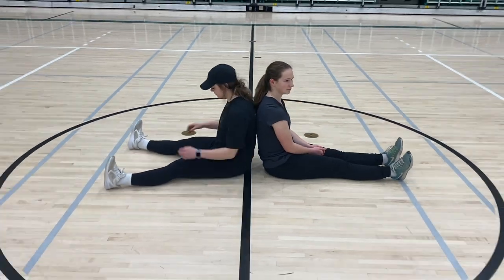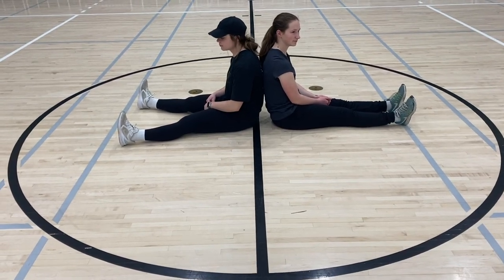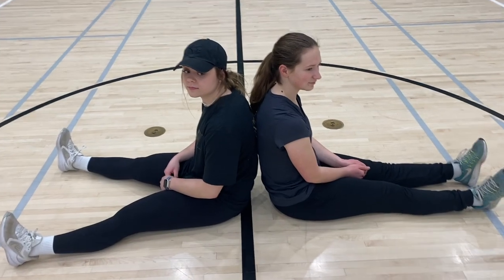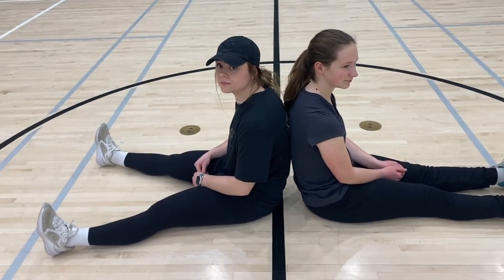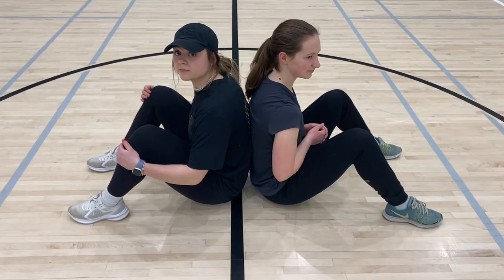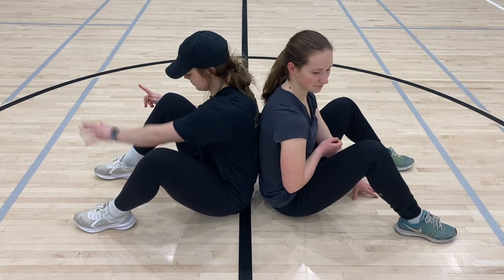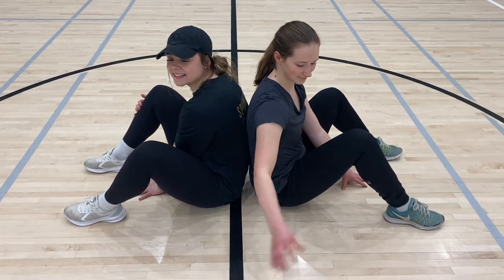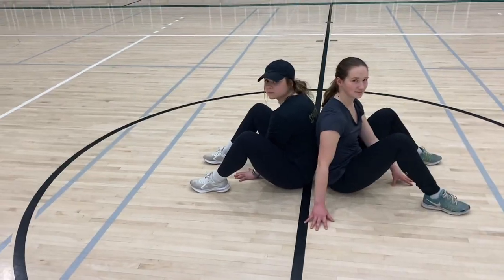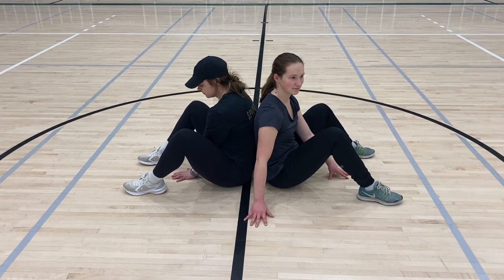To start the Inuit Backpush game, we're going to use this circle as the boundary. The participants are going to start back to back. We're going to start with the left hand on the inside of the legs and the right hand on the outside. The objective of this game is to push the other participant outside of the circle until at least their foot is fully outside.